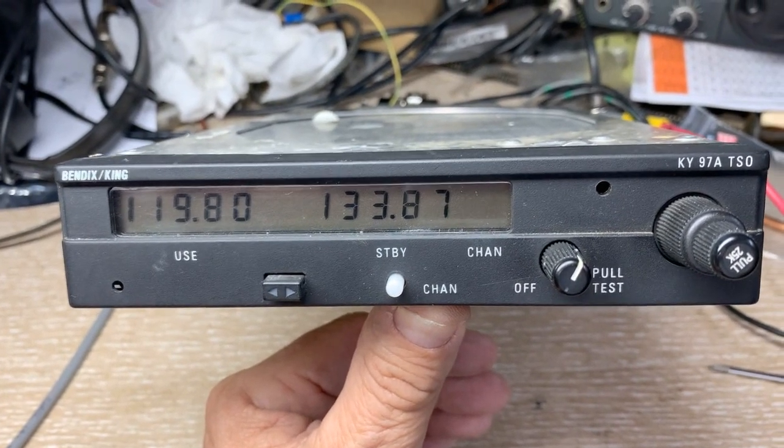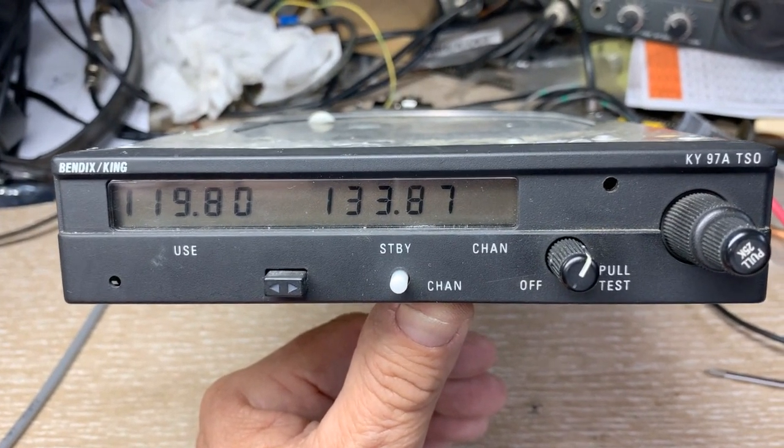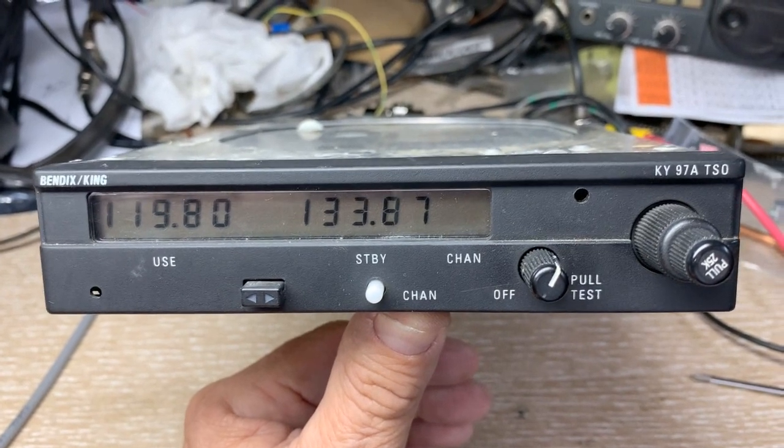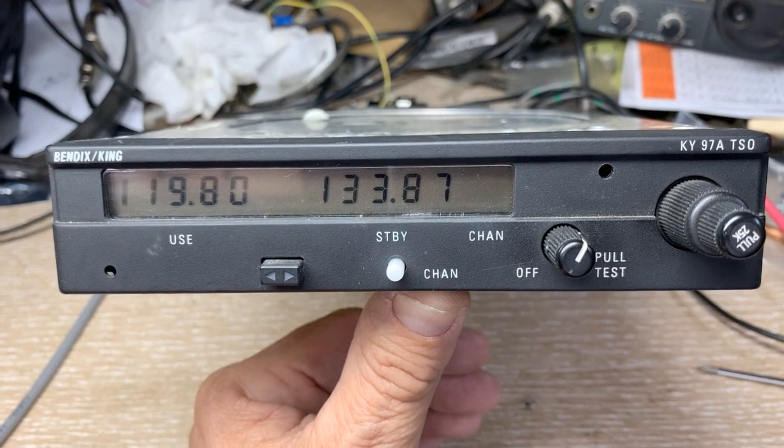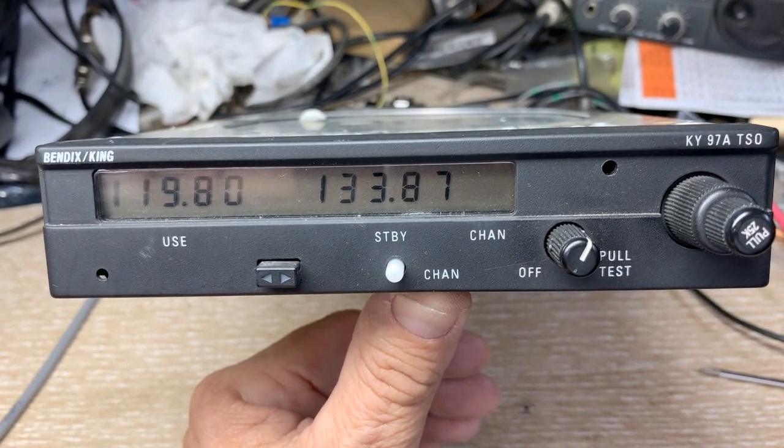Hello. I thought I'd make a quick video on the display upgrade or repair of a Bendix King KY-97A. It probably would pertain also to the 96A or the other models.